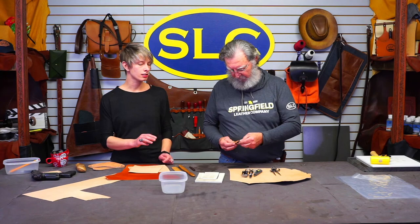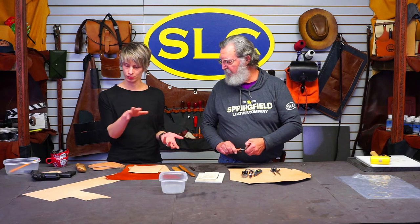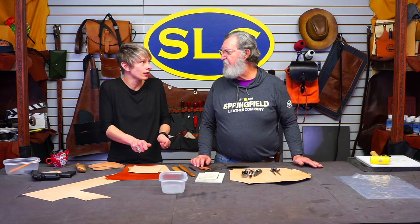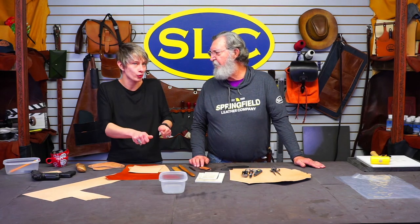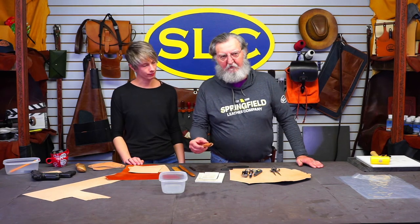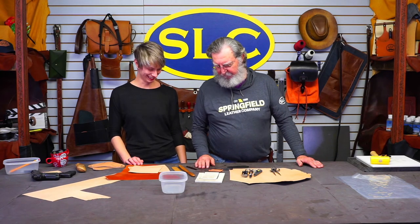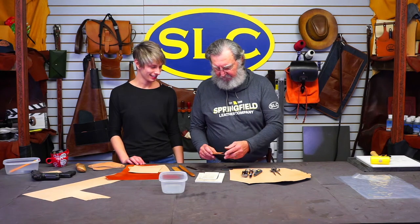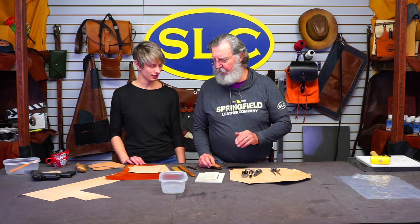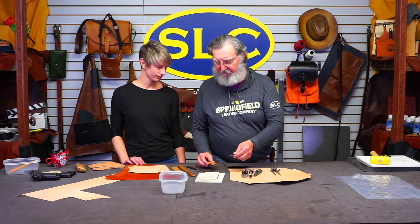Sometimes what I'll do is let it sit for maybe 20 or 30 minutes with the knife in there, and then take it out and push it down a little bit to get an extra tight mold — a little more retention — and then let it dry like that. I took this out and it retained its shape pretty well. When the leather's wet, if you change the shape and let it dry that way, that's the way it's going to stay. Just keep that in mind.